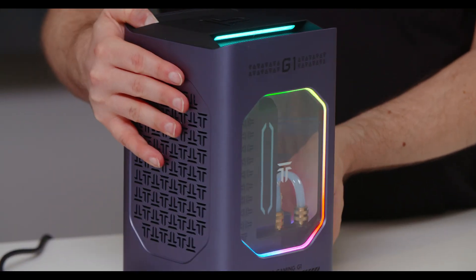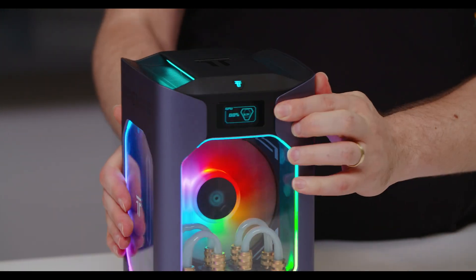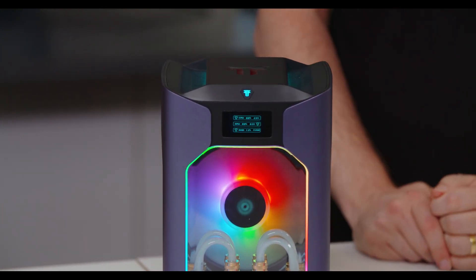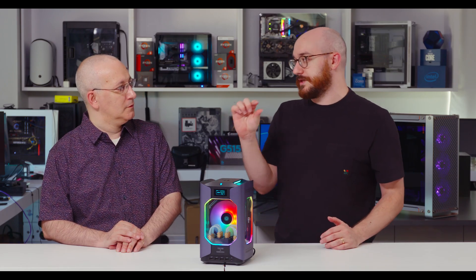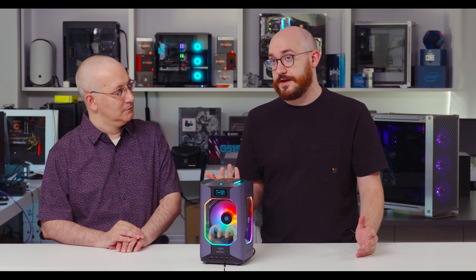An OCuLink port on a desktop is something we haven't really seen before — it's usually discrete systems or laptops that have it. There's also an interesting small screen at the top which gives readouts of the different component performance temps and those sorts of things. It's a nice bit of flair — similar to what you might add on a DIY system build or what some liquid coolers or graphics cards include.